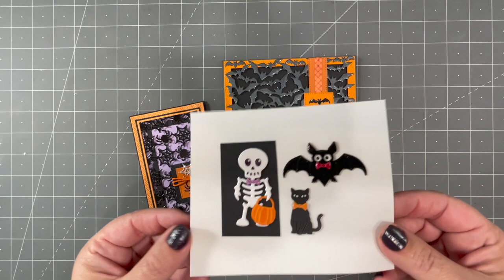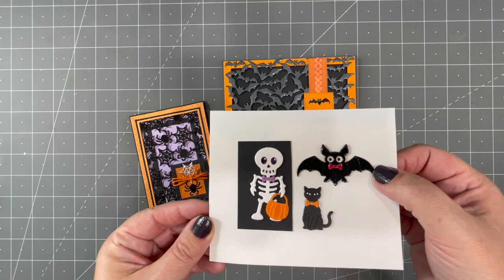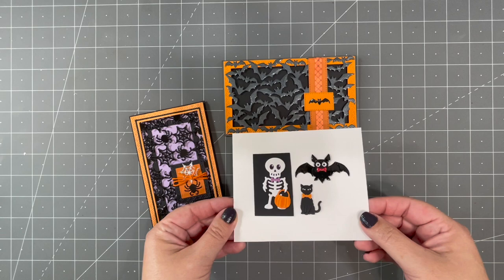Let's start with the three new dies for Halloween. We have a cute new little character set called Skeleton and Bat. We get requests frequently to bring back some of my old licensed designs — this is a smaller version of Midnight the Bat, which is often requested. You also get a cute little black cat in this set.